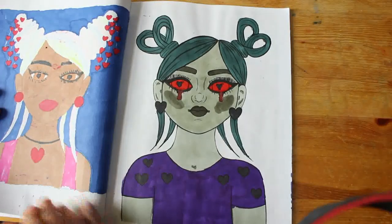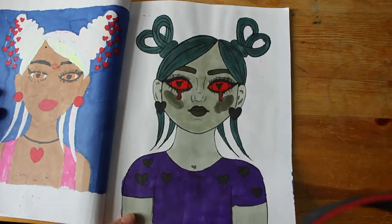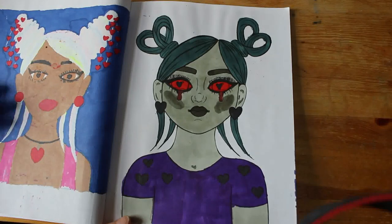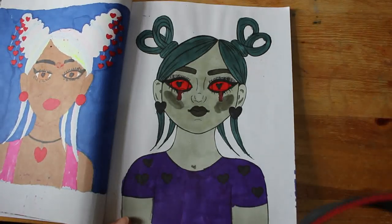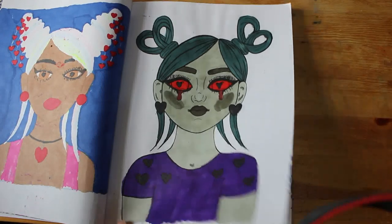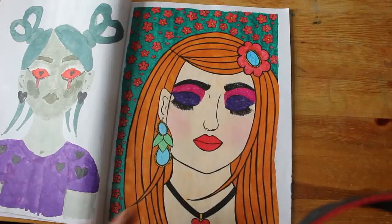This was one I did in November — I wanted to do a gothic one for Halloween but I didn't get to it, so I did it in November instead. I actually like it, it's just different. I like this one.